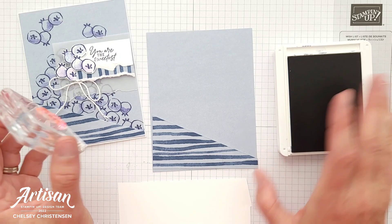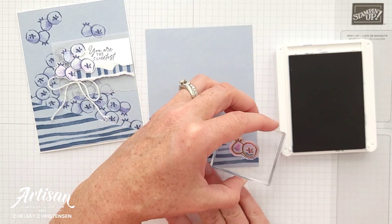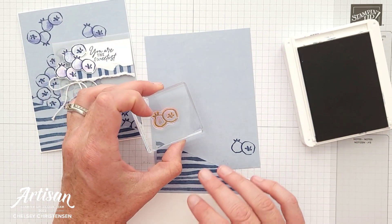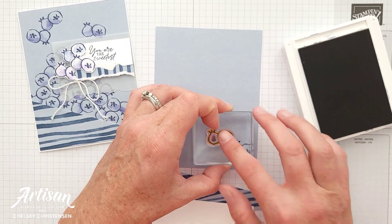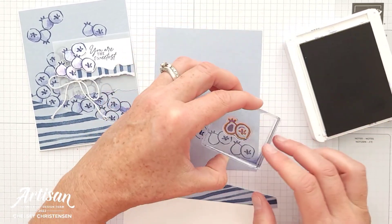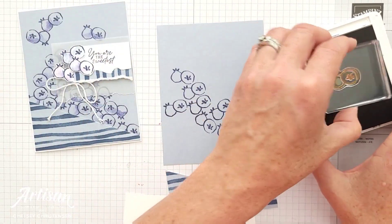So now I'm going to stamp some blueberries randomly on my card base. I'm going to place the triangle at the bottom just so that I can get some ideas on how far down I need to stamp my blueberries. I'm going to start by stamping one in the bottom right corner and one in the top left corner, and then I can kind of connect those two together with some other stamps. These don't have to be touching or really close to each other — they can be pretty random. I just wanted to create kind of a pile of blueberries, just as if they had scattered on my countertop.